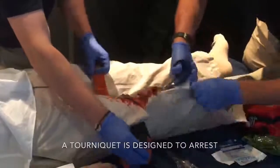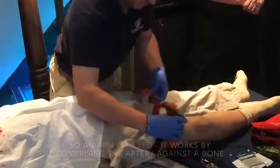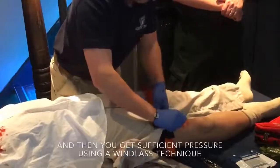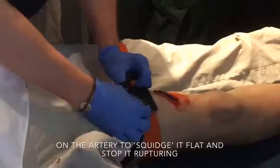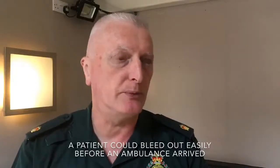A tourniquet is designed to arrest an arterial bleed in limb trauma, so an arm and a leg. It works by compressing the artery against the bone, and then you get sufficient pressure using a windlass technique on the artery to squidge it flat and stop it rupturing. A patient could bleed out easily before an ambulance arrived.